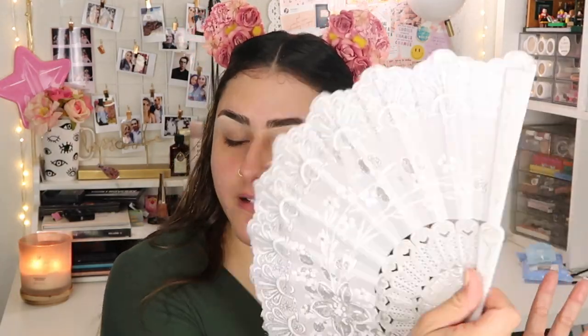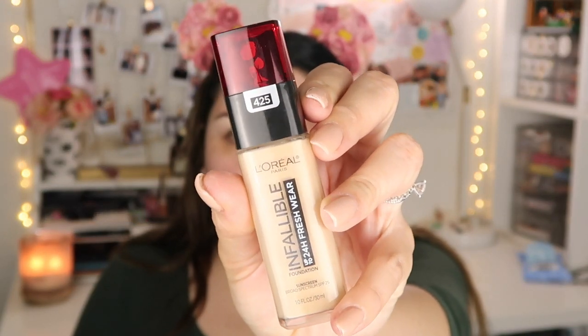I'm going to wait for the setting spray to dry. My expectations are high right now. Next I'm going in with my Elf putty primer — I usually use my Milk Hydro Grip primer when I want it to last, but for everyday I just use the putty primer. My face feels a little sticky from the setting spray. Now for foundation, I'm taking my L'Oreal Infallible foundation and going in with a sponge, dotting it on my regular side first.